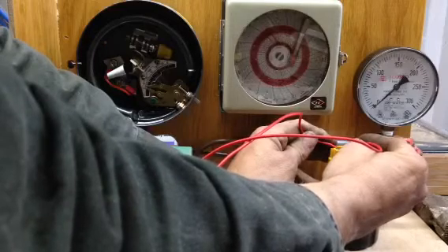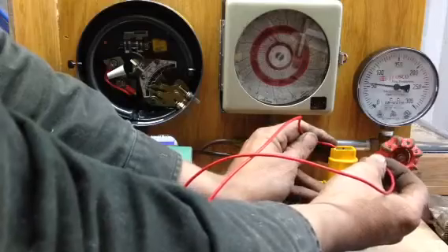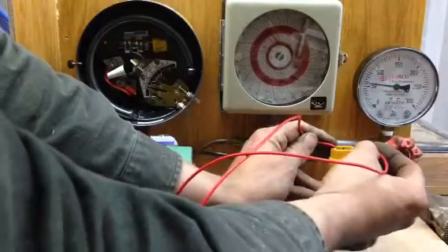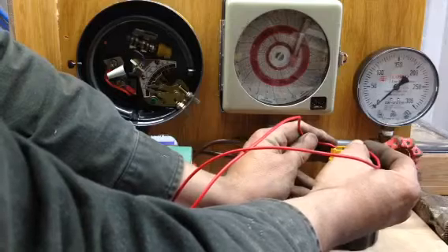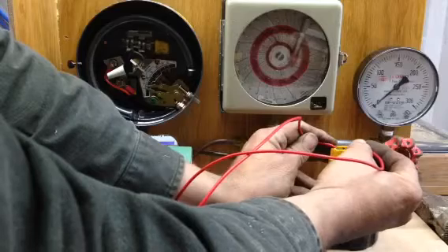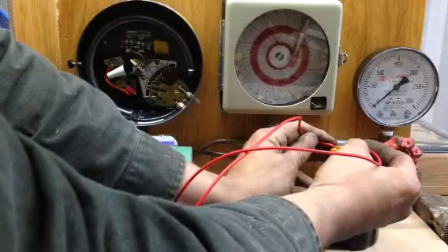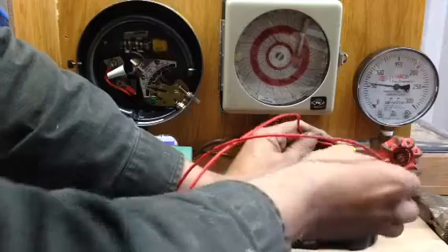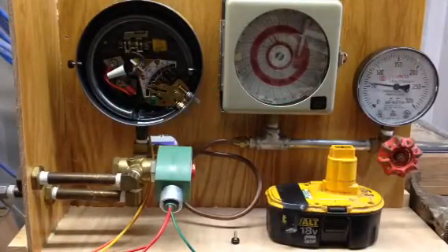Now remove the power and watch the vial — it comes right back. So pressure it up, release. Any questions or suggestions are welcome. Thank you.